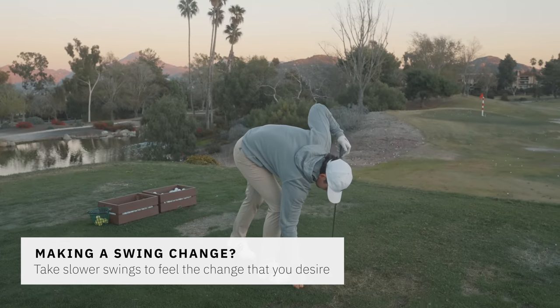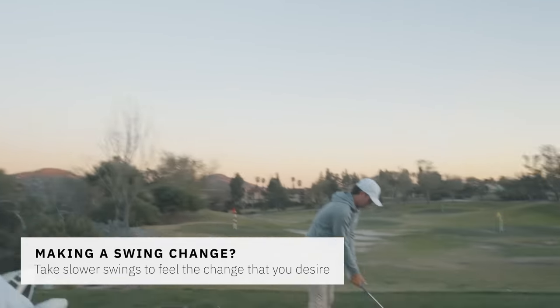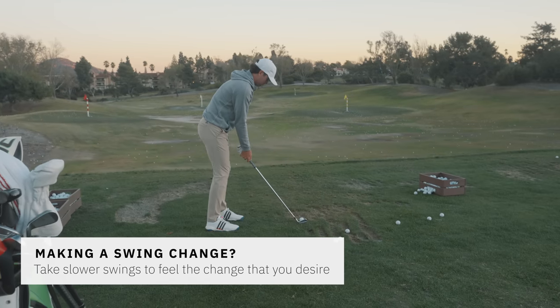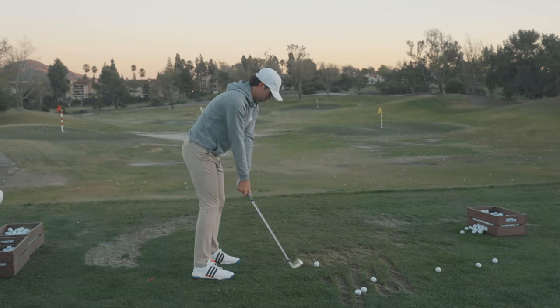This is cool for the viewer to see. Cam's like — we don't care about distance, don't care where he hits it, just trying to feel something. That's where he's going as slow as possible just to make sure his hands are being turned to the top by his body.